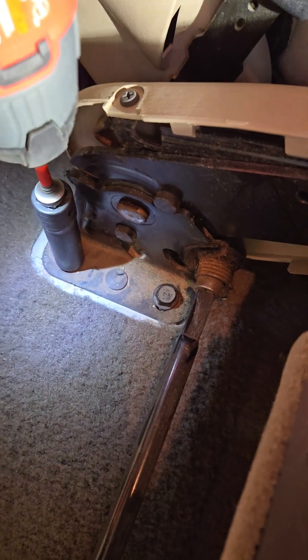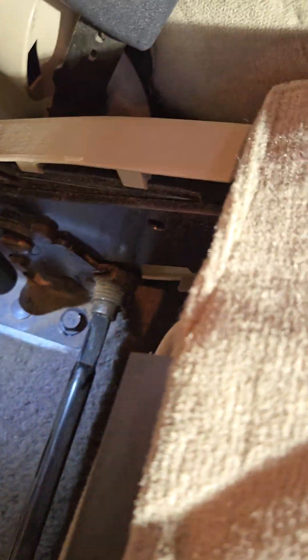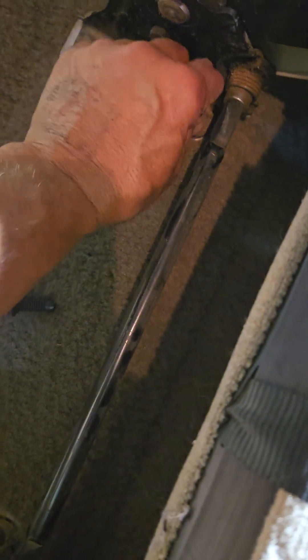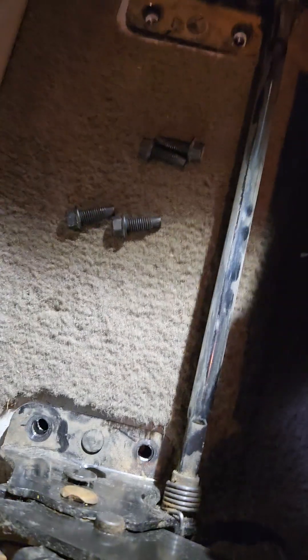The bolts are 13 millimeter. All four are loosened and out on this side.